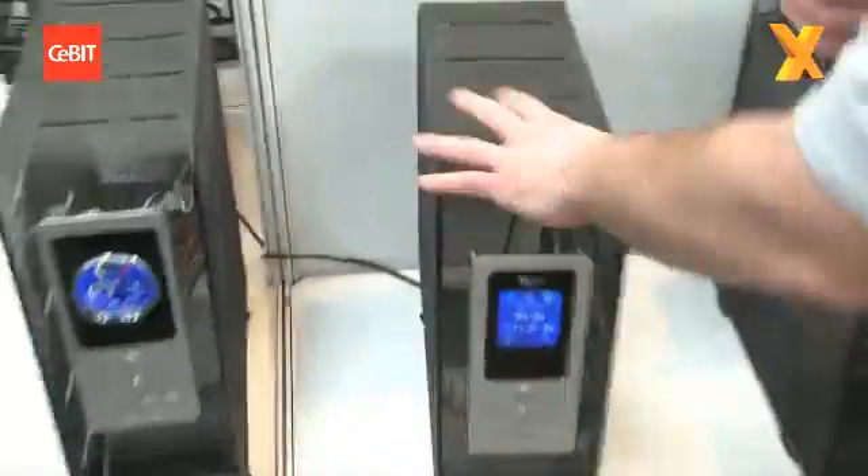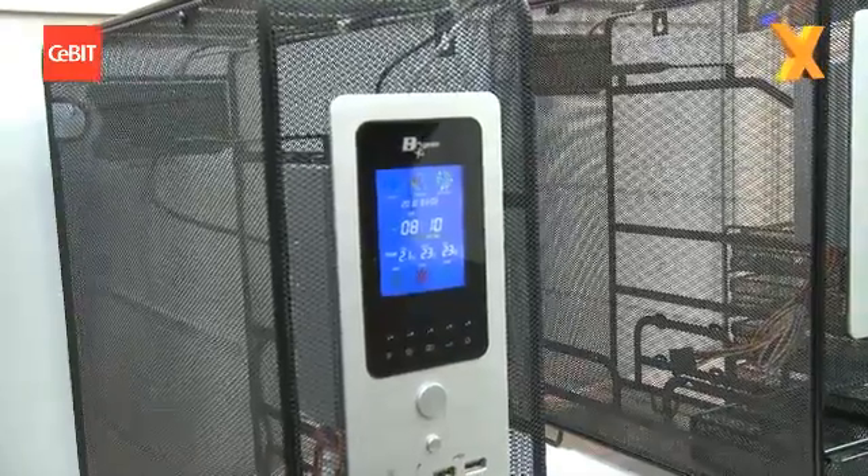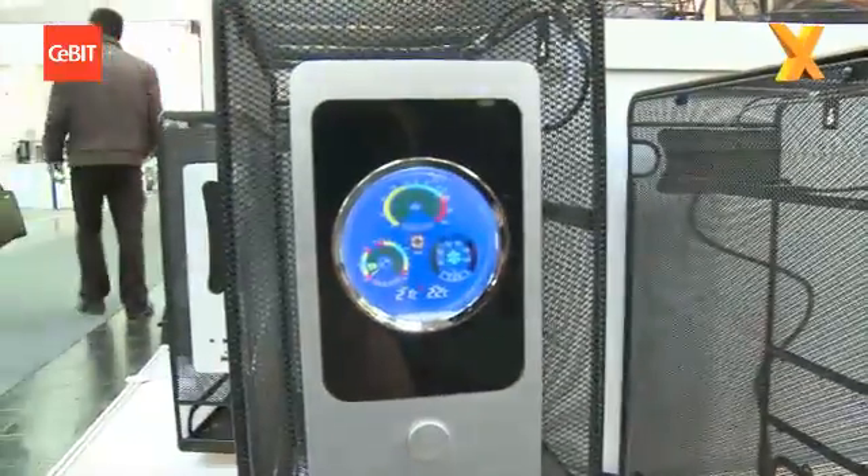You're watching Hexas TV and we're here at CeBIT 2010 over in Hanover. Walking around the show we found this thing here — a wire mesh computer case. This is the Natural computer case, and its inventor Philip Tye is out here with us. Philip, welcome to Hexas TV.